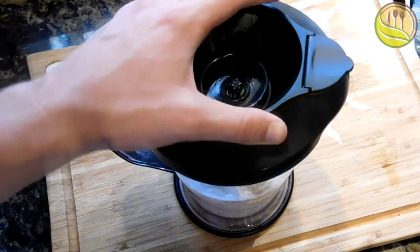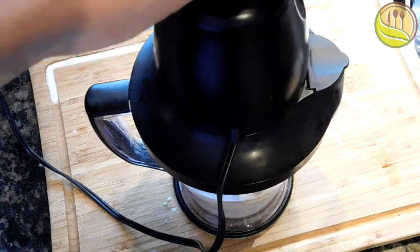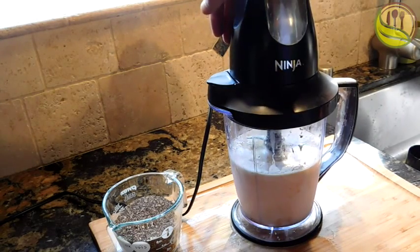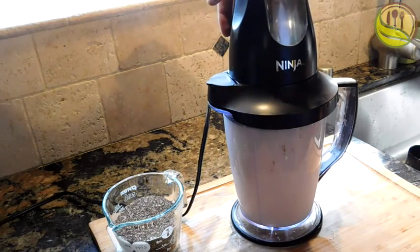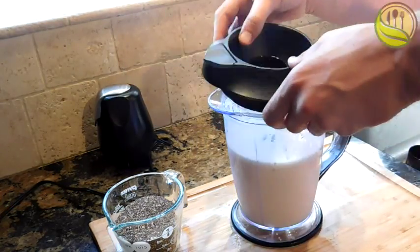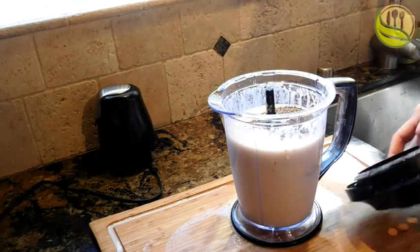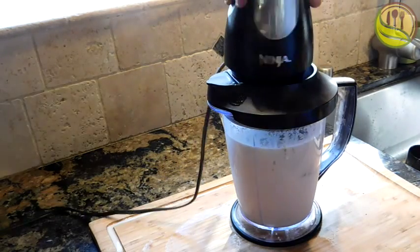Then two tablespoons of vanilla extract. Put the top on the blender, and before you add the chia seeds, give it a quick blend just to make sure that mixture is all nice and dispersed evenly throughout. Then pour in our frog eggs into the blender, close it up, and make sure it is very smooth throughout.